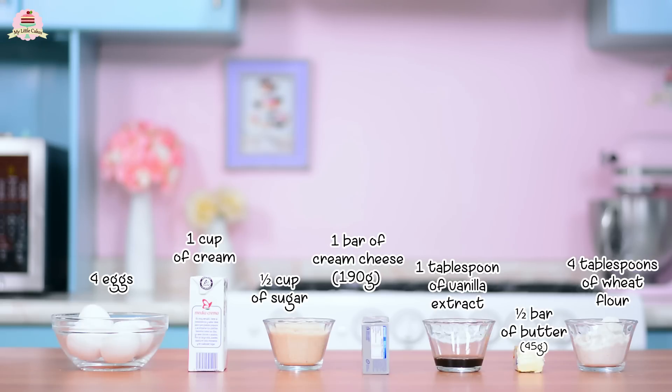These are the ingredients you're going to need to make the cheesecake. I'll leave them in the description box below so that you can check them out later.